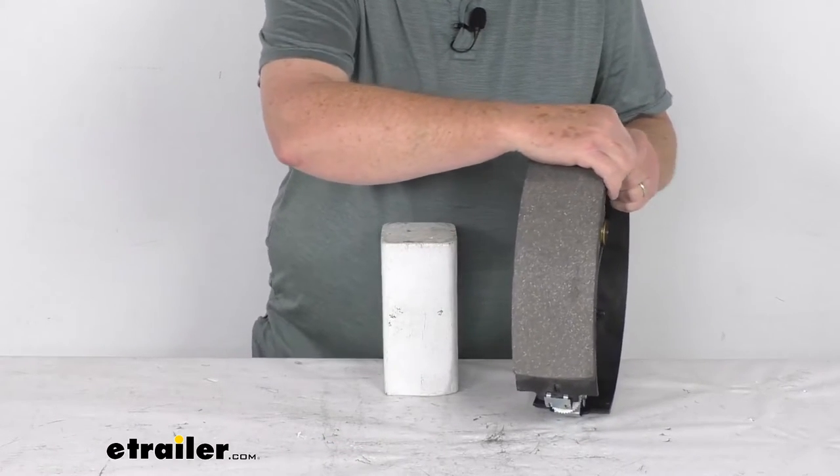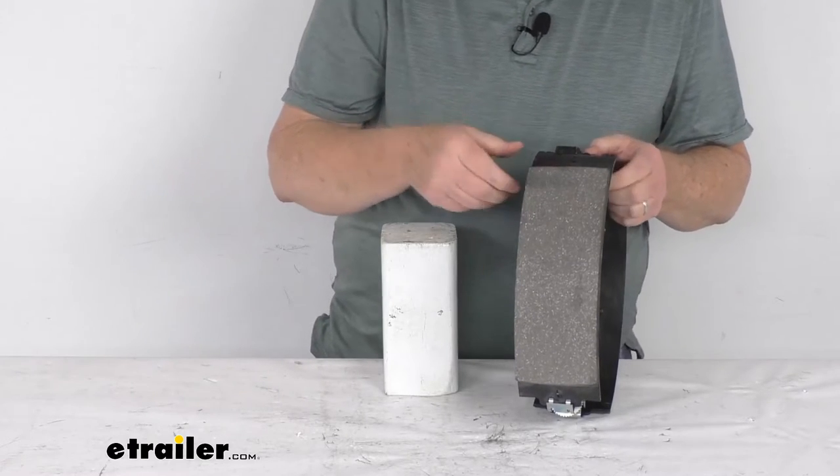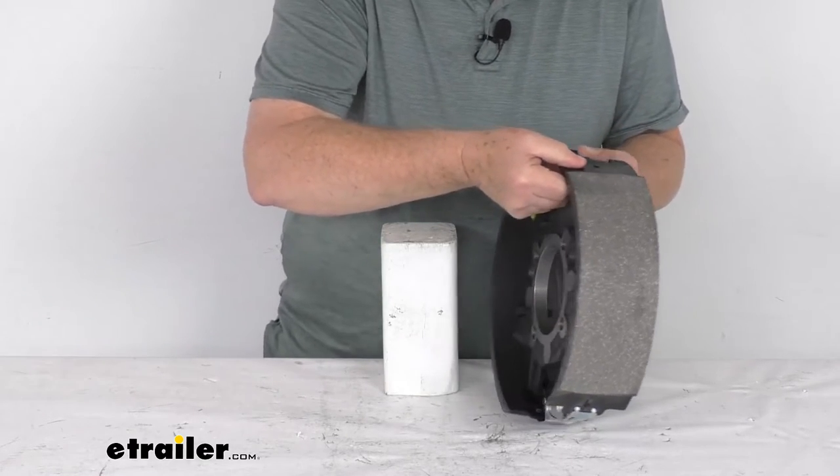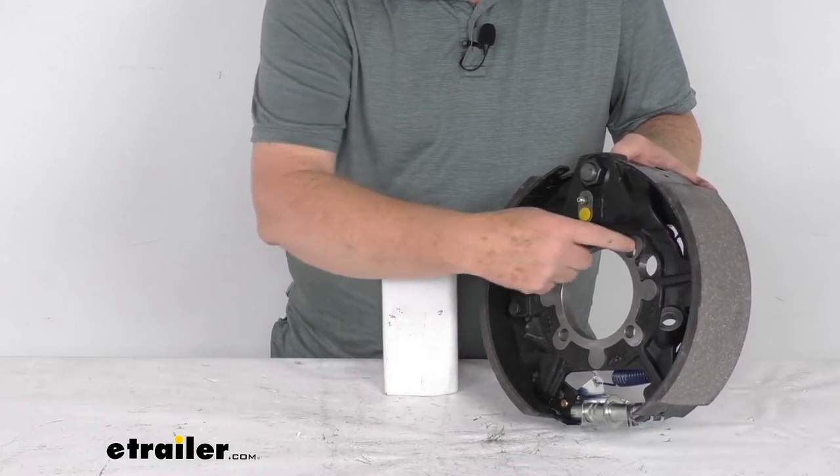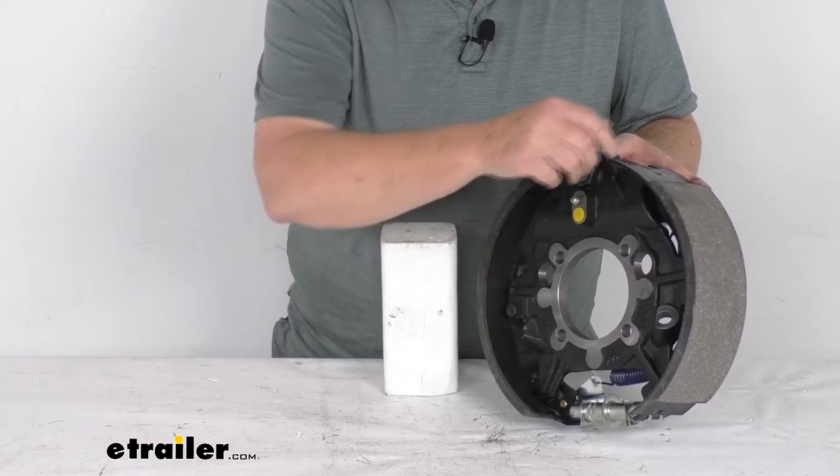The mounting hardware to install this is not included — we do sell that separately. It's usually listed on the product page as a related product. If you turn this to the back, you can see the four holes. It is designed to mount to a four-bolt brake mounting flange.